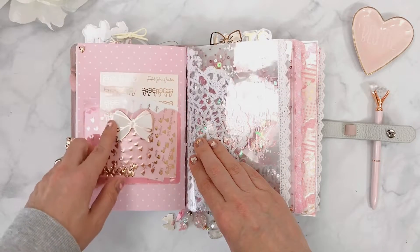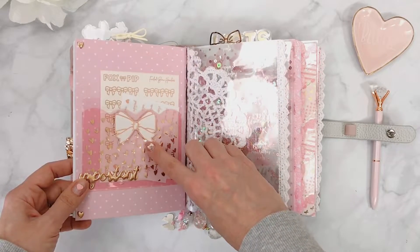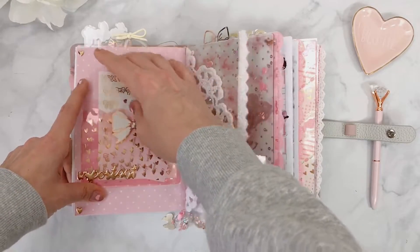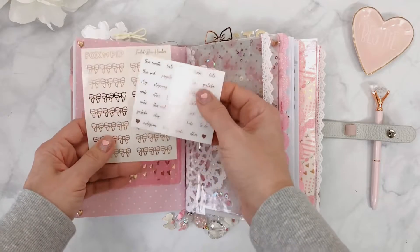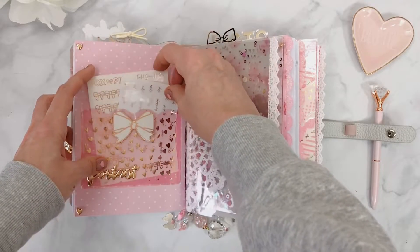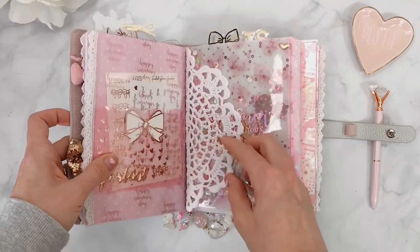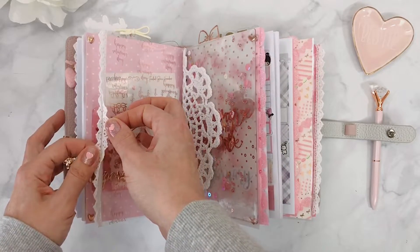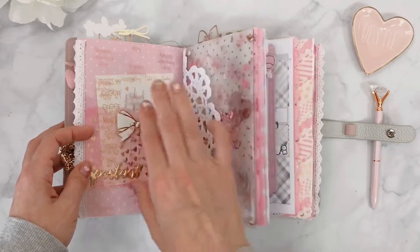I have some rose gold fox and pip bow headers from Scribble Prints Co — things you can use on tabs, etc. On the back of the acetate it says 'Happy Valentine's Day' and I added the same lace trim. For the next transition, I needed something to soften the move from one acetate to another plasticky element, because I like to include different textures in my setup to make it more interesting.